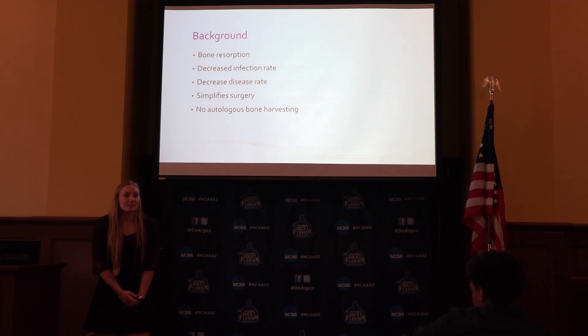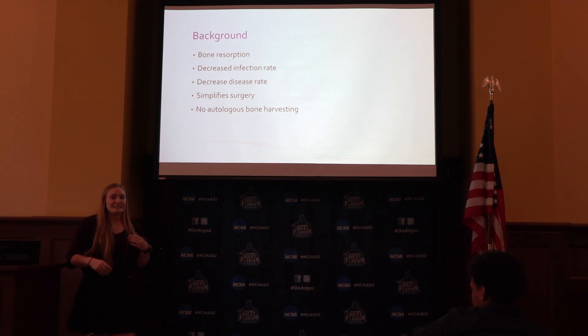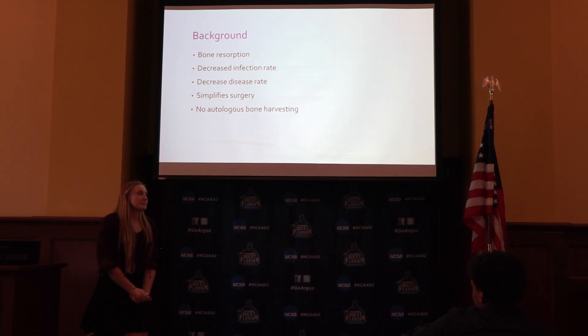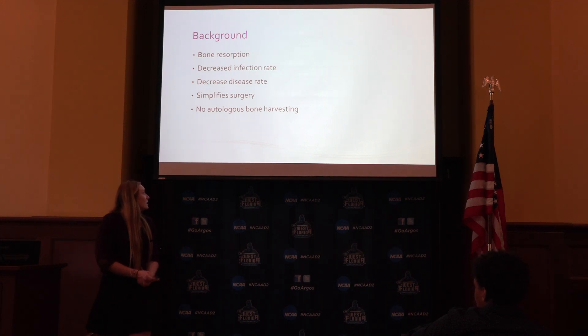There's a decreased infection rate — down to about only 4% — because of the sterilization process, making it much safer. There's also a 100% decrease rate in diseases. It simplifies surgery, making it much faster, and they don't have to prep the area they're going to graft or harvest the bone.